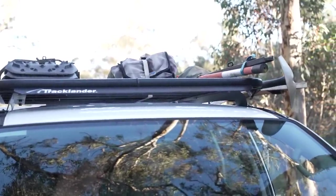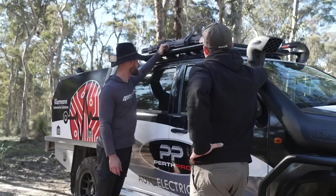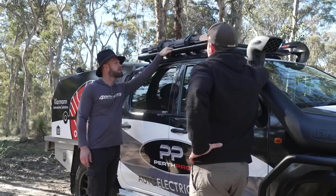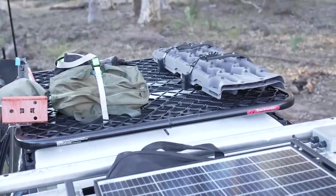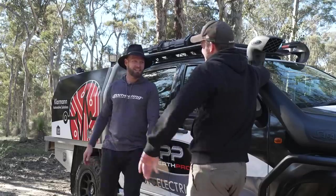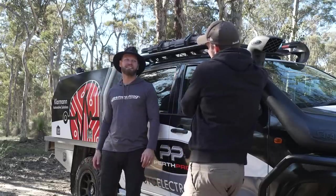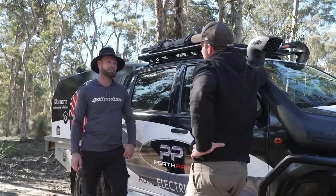I've got a Tracklander roof rack on there. Jan and Rob fitted that, with Kayon brackets on the other side for the high lift jack and the shovel. I really only use the roof rack for recovery gear - I hardly put anything else on there. The reason I keep my snatch straps and everything up there is that you can always access the roof rack if you need a recovery. If you can't get to the roof rack, it's probably not worth recovering the car anymore. A lot of people put recovery gear in toolboxes in the back, but you might be underwater or sitting on a steep angle - you won't be able to open those.